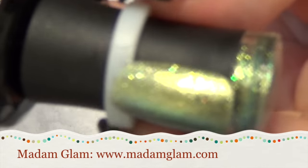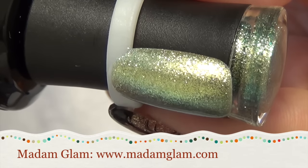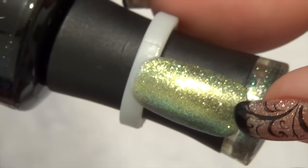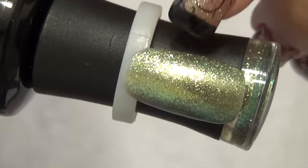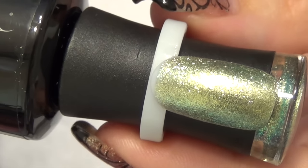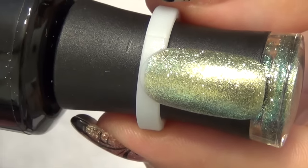From Madam Glam I picked up Green Verdict, which is this beautiful sparkly peridot color — absolutely stunning. They put a sample swatch on it, but I use tabs like I do with all my other polishes. I order my tabs on Amazon and also from Born Pretty Store; the last time I ordered I got them from Amazon.